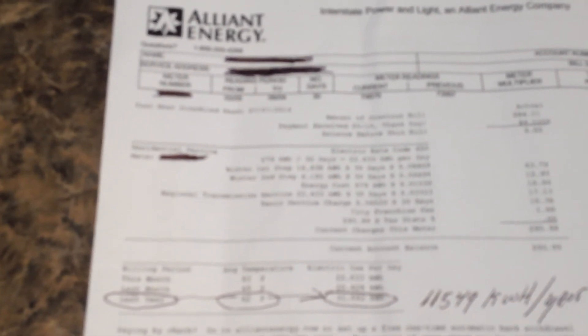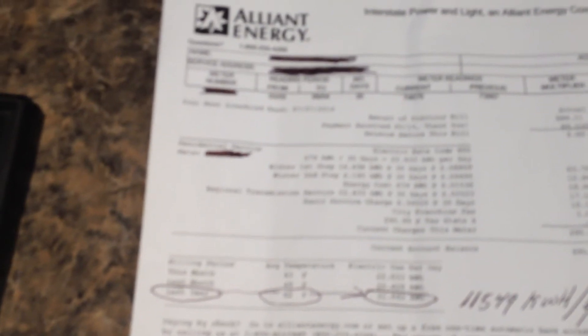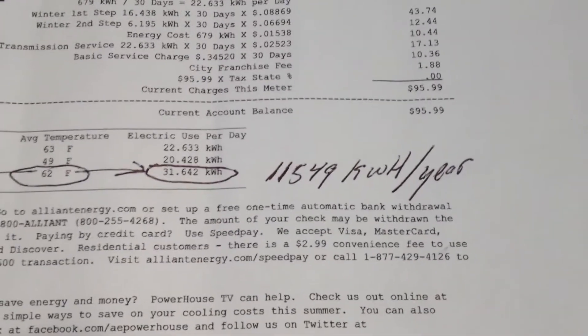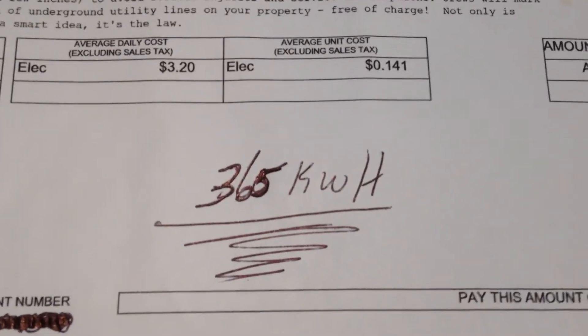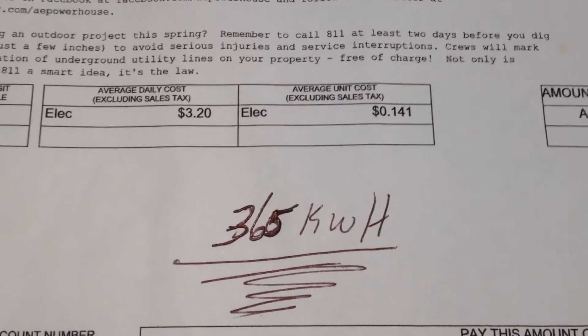I'm 53 now, so by the time I pay for my system I'll be around 65 years old. Then by the time my solar panels wear out, I'll be 75 years old — by then I don't know if I'm going to want to do it again for another 25 years. I'll have to live till I'm 100. This house uses 11,549 kilowatt hours per year, and I'm saving 365. As you can tell, I have a long ways to go.